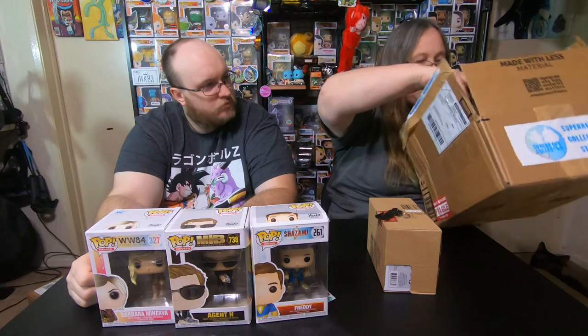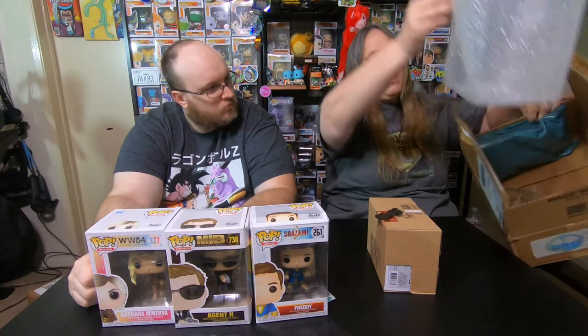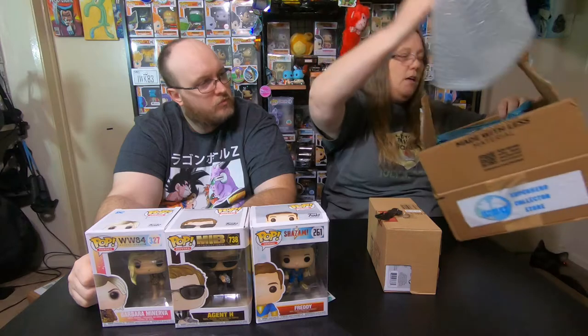I will be reaching out to them and letting them know, because yeah, all three of these pops are trash. Every one of them. Well, that one's not too bad, but these two are trash — we don't collect pops out of the box, so those for us are considered trash. Like I said, we will reach out to them. They did have it wrapped, and on one side they had padding, and that was the side that got crunched. But these are still pretty damaged.